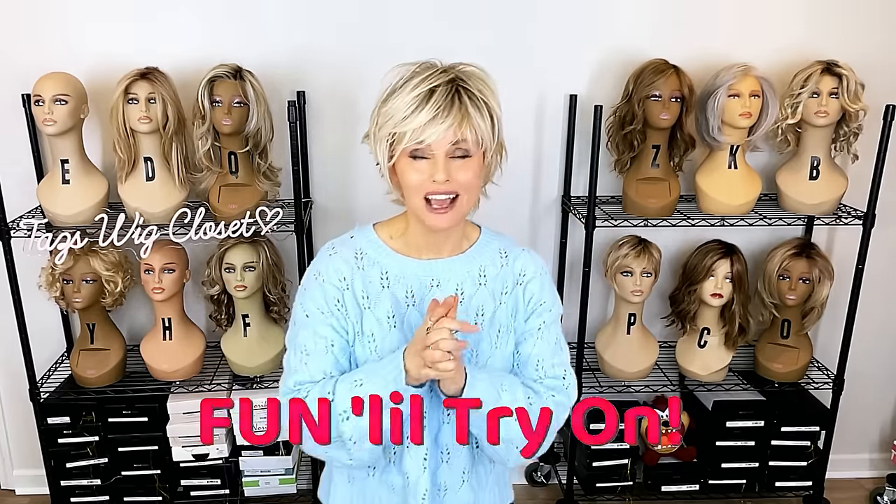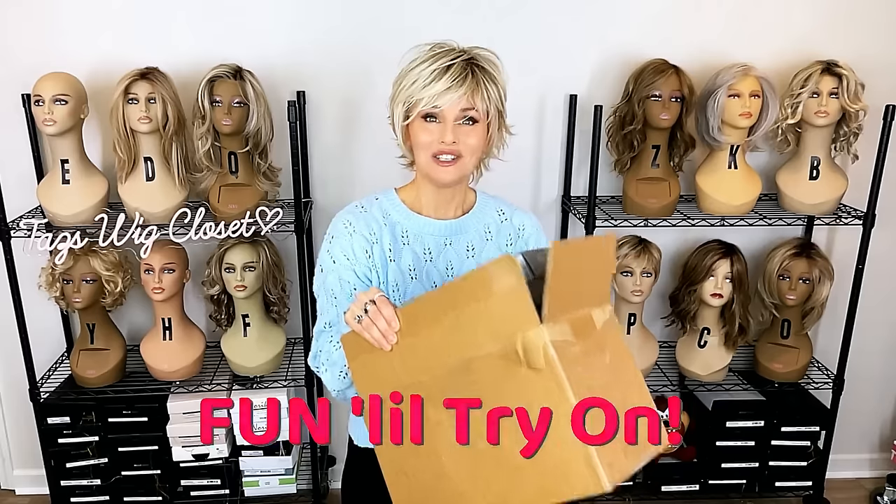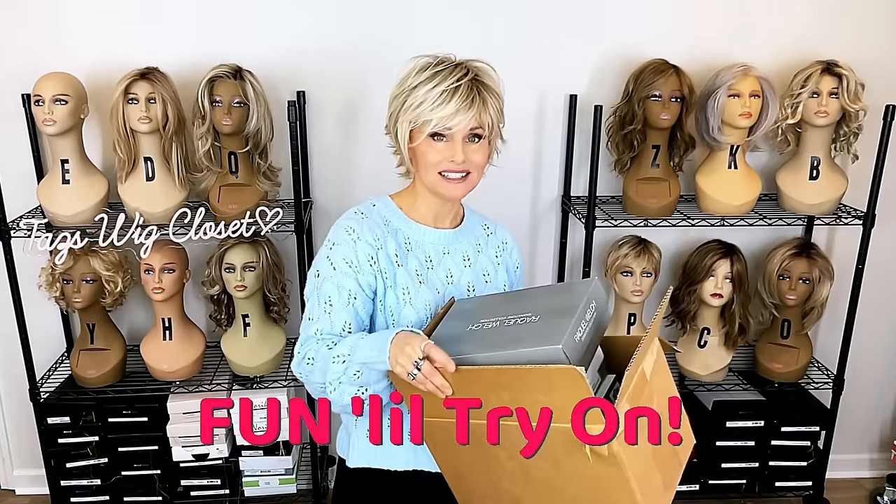Hey everybody, are you ready for a try-on of some wig styles from my closet? I have them all here in this box. Let's see what's next.